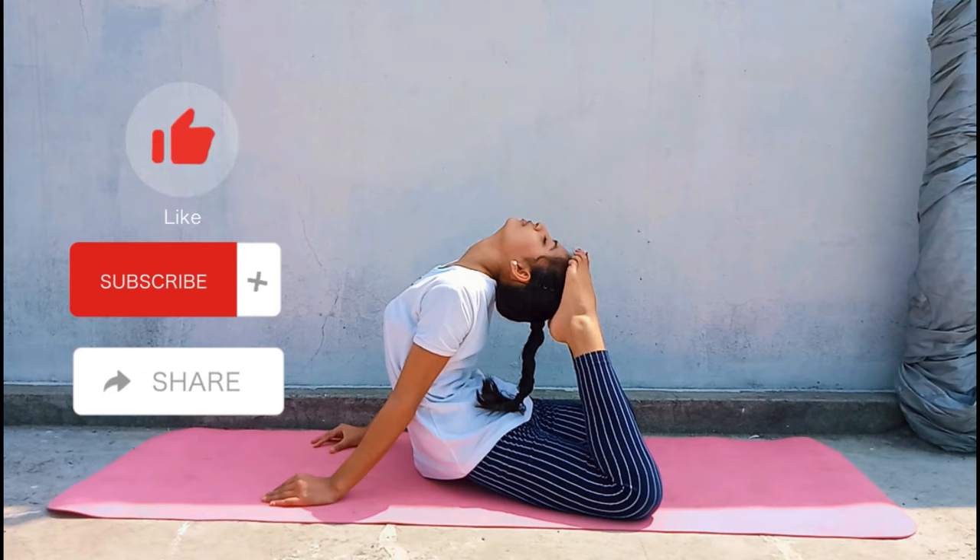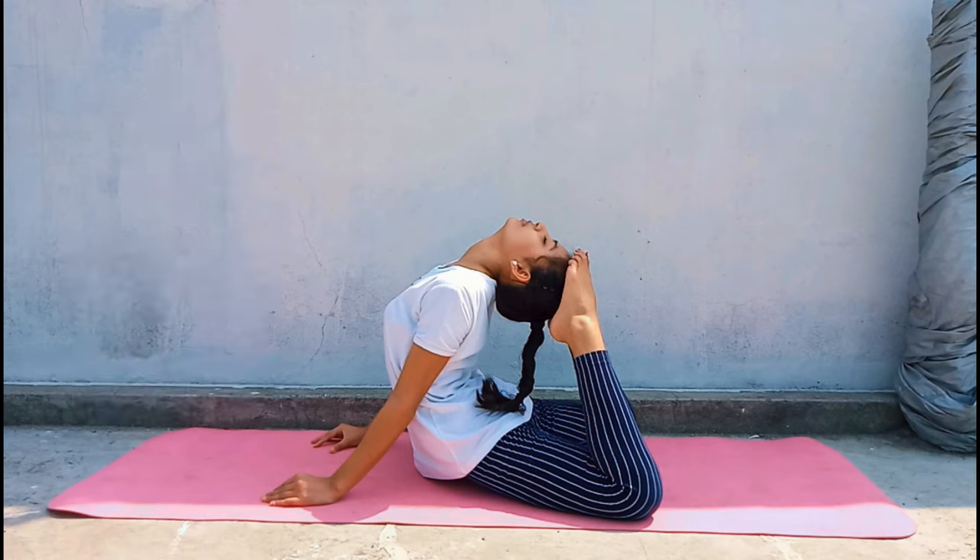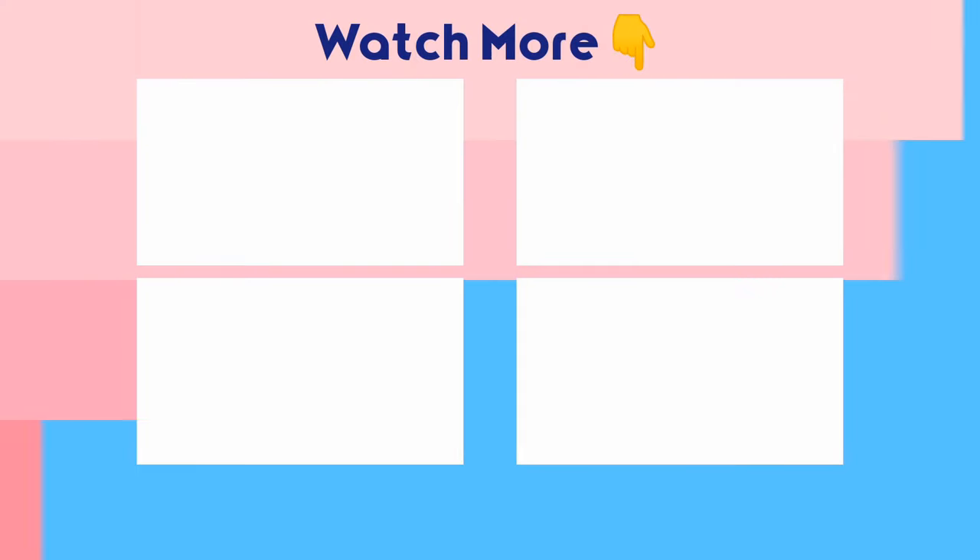If this tutorial was helpful, make sure you give it a thumbs up, subscribe to my channel for more tutorials, and share this with someone who wants to be flexible. See you in the next video.